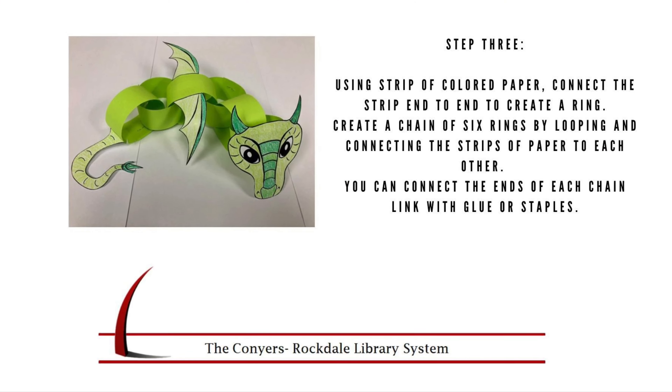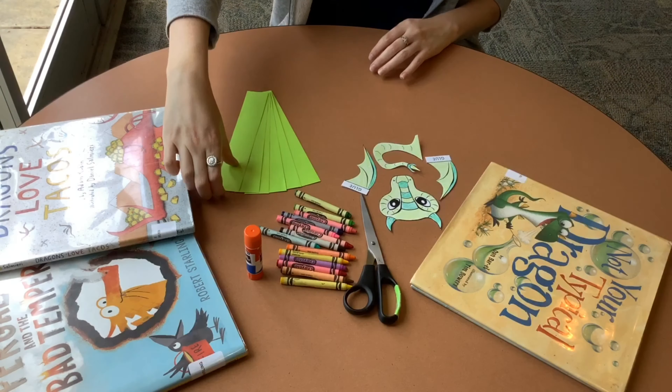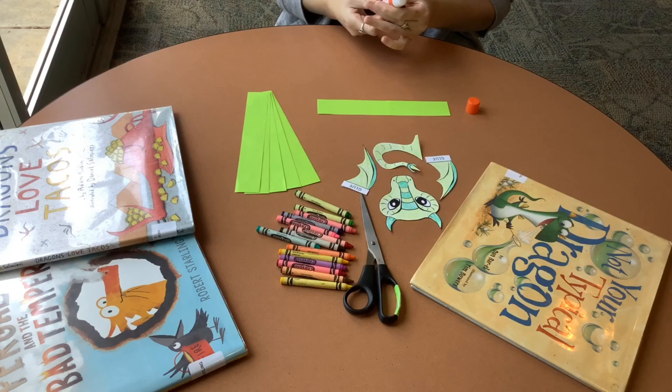Step 3. Using strips of colored paper, connect the strips end-to-end to create a ring. Create a chain of 6 rings for this dragon.